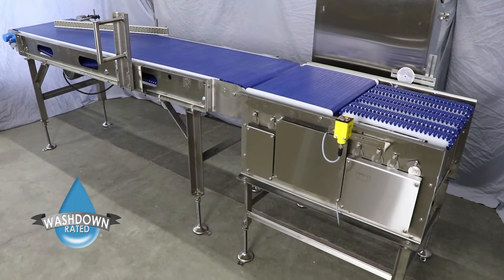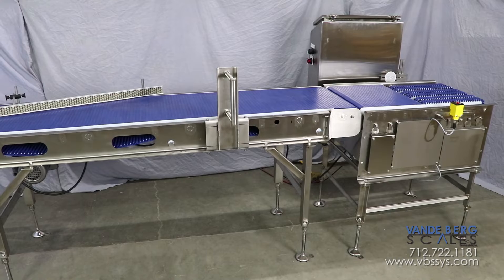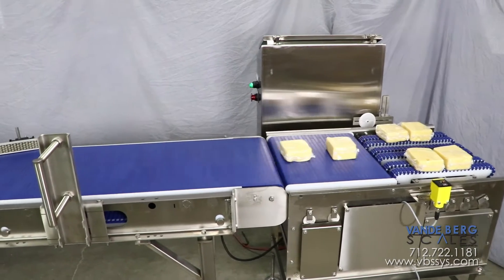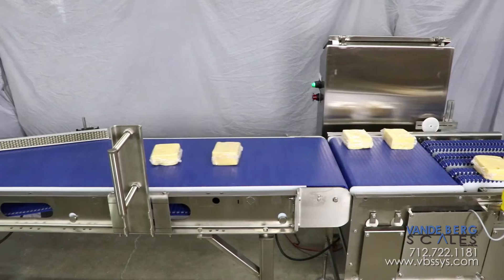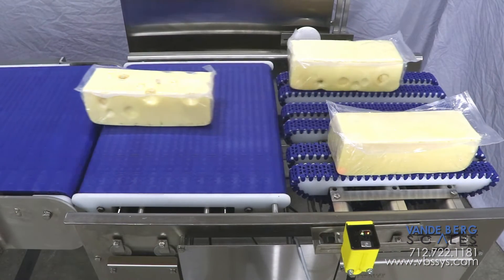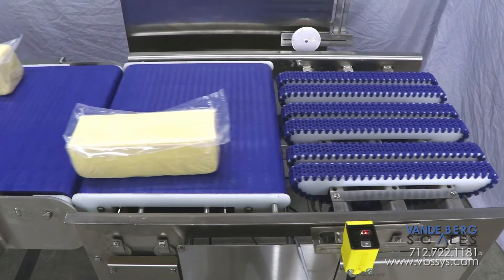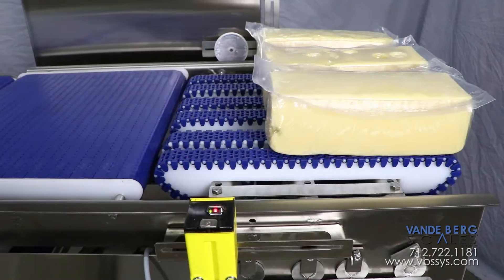This system will give you flexibility in your product handling. This singulator system was designed to allow for several different orientation configurations based on the customer's product size. For example, if the customer chooses a 3x1 arrangement, sealed packages exit a thermoforming machine and proceed onto the singulation belts until they reach the photo-eye.